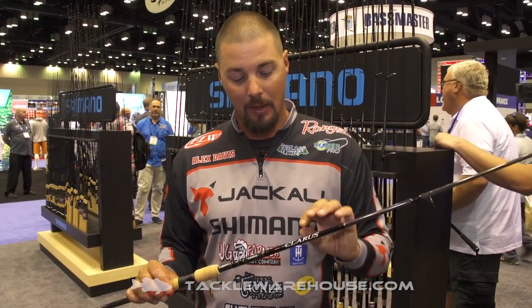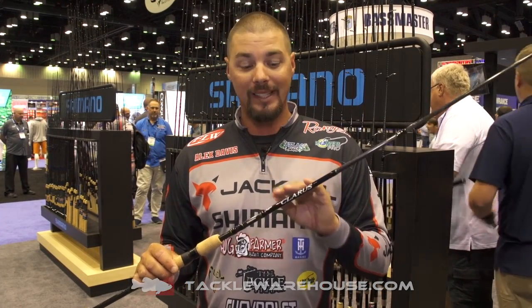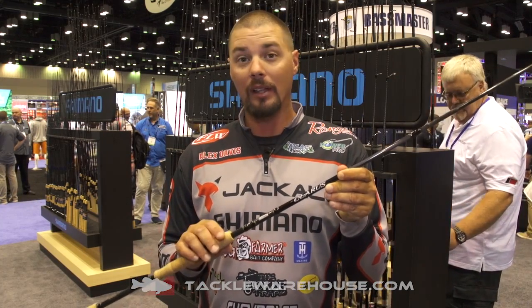Hey everybody, Alex Davis here, hanging out with the guys from Tackle Warehouse at ICAST this year. We're going to talk about the new, redesigned Klairs rods. They're 30-ton graphite, they got high-quality cork, and they also have aluminum oxide guides.